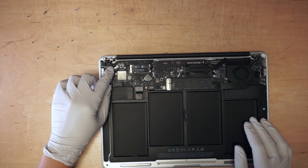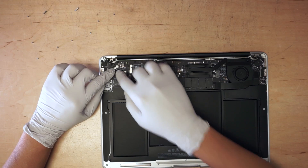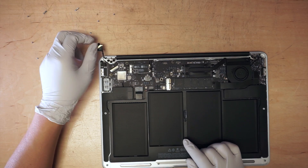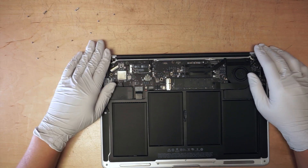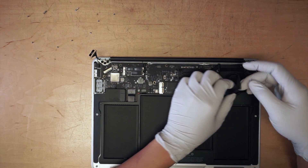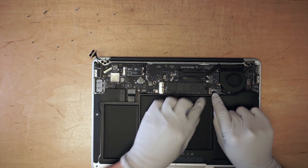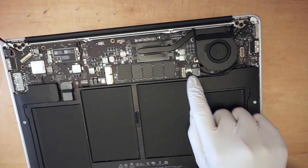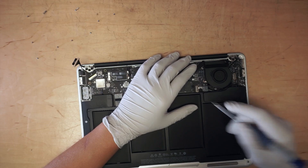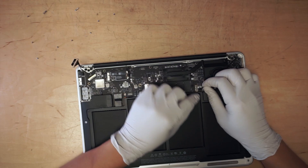At this point you need to disconnect the LCD cable. Flip open the hinges and pull the cable out. Open up the connector here and put it to the side. Disconnect this cable by pulling it slowly towards you.